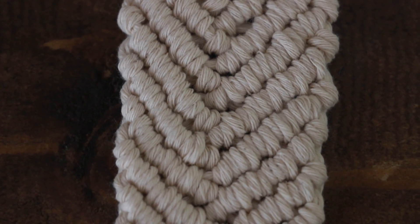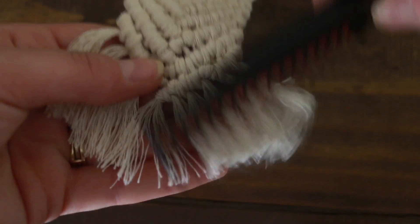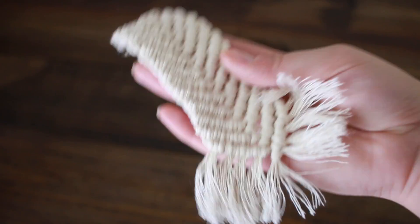Once you get it as long as you want it, you're going to make some fringe. To do that, you just trim it however long you want the ropes to be and comb through it with a comb. And you are good to go — keychain is ready!